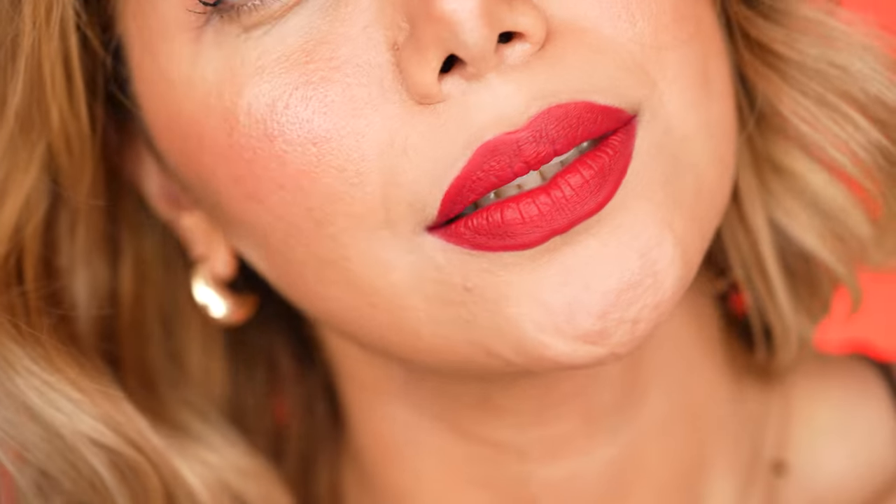Hey everyone, welcome to my channel. I am Haja, a passionate makeup artist and online instructor. In this tutorial, I want to teach you how to apply flawless and long-lasting red lips.